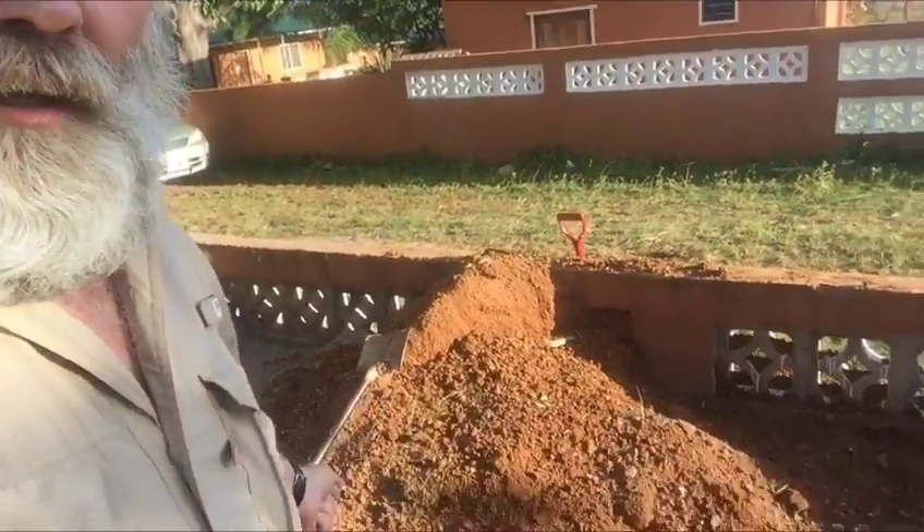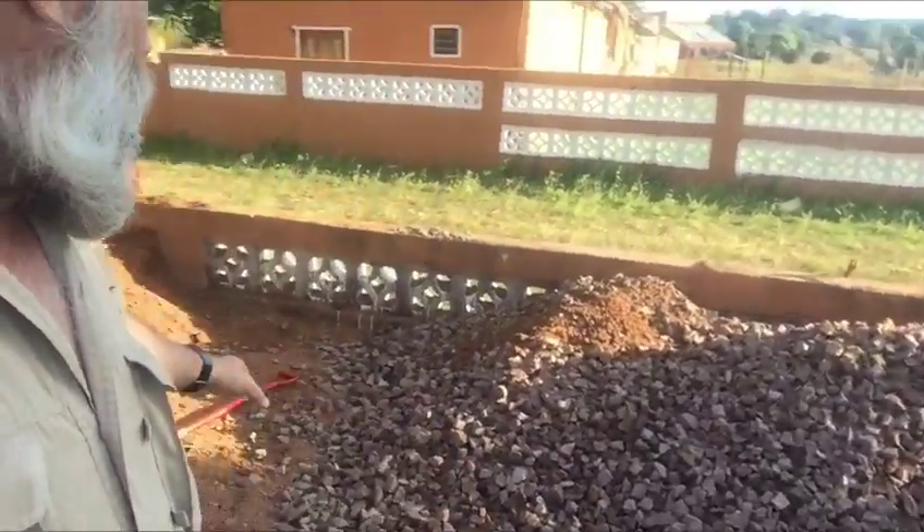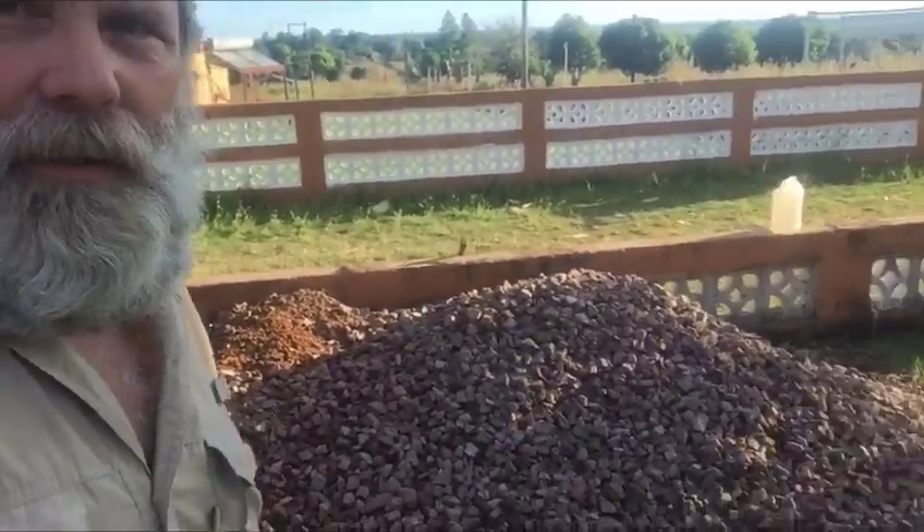We got this kind of gravel material here, and then we got all these rocks. We had trucks coming here all day long — it's a lot of stuff.